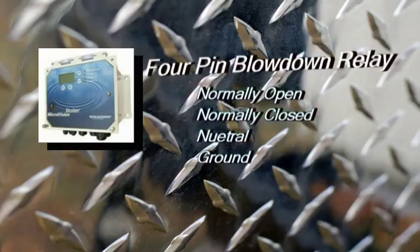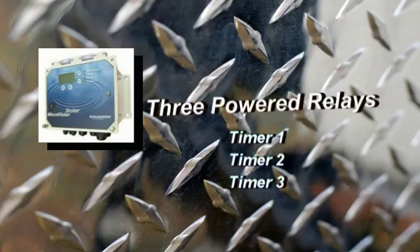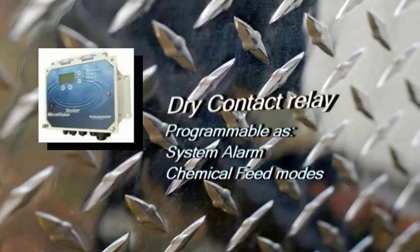Blowdown control is accomplished with a powered relay that allows for either motorized ball valve or solenoid valve connection. There are three powered relays for control of chemical metering pumps. Each has selectable timers with five different options.